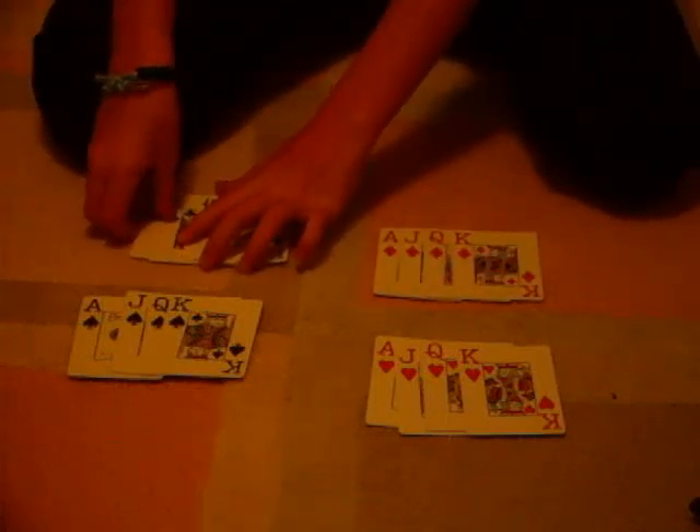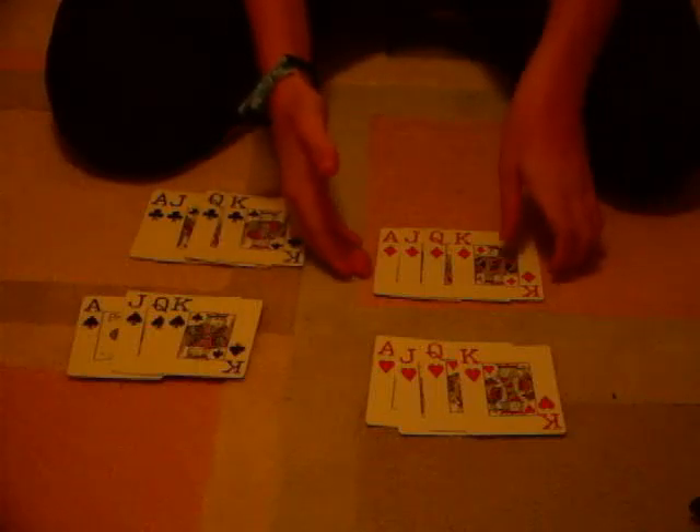As you can see here, I have Ace, Jack, Queen, and King — every single suit, okay? So let's do exactly what I do in this trick and you will get everything done. You can pick up the card in basically any order; it doesn't matter at all.